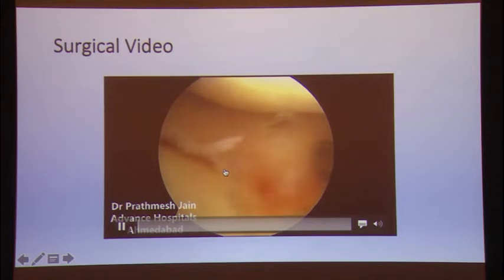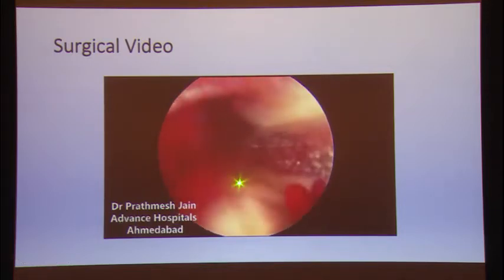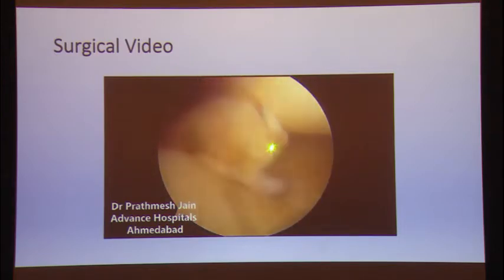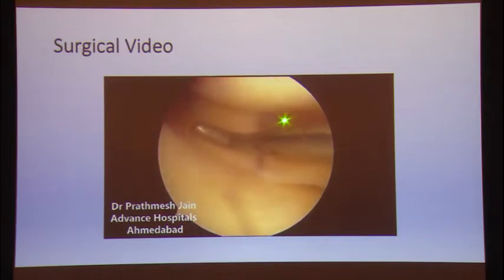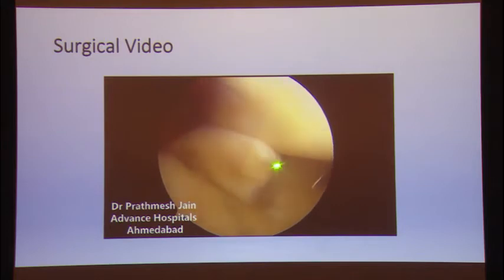This is the intraoperative picture. You can see here the posterior fragment which was giving the double PCL sign appearance. This was the main posterior fragment causing that double PCL sign, this was the radial component of the tear, and there is a horizontal component as well. These kinds of complex tears cannot be addressed by one pattern.